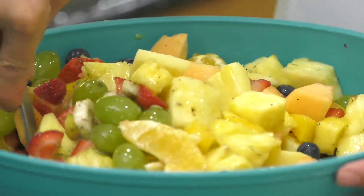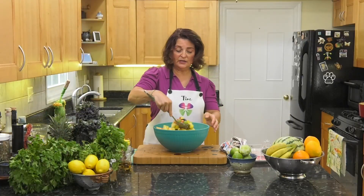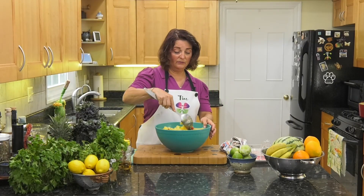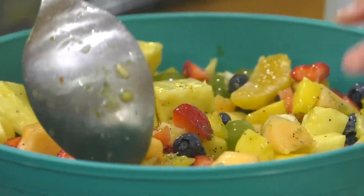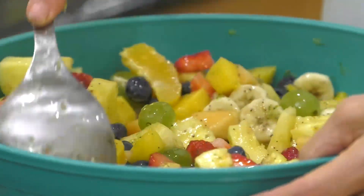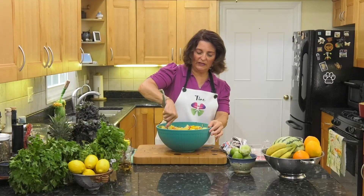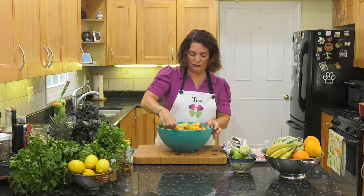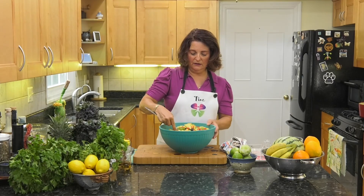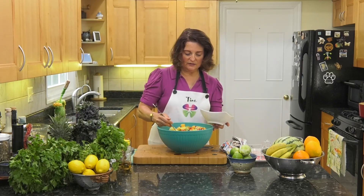How beautiful this is! Fruit is wonderful after a meal — it literally helps you digest your food. In an Italian household, after dinner, whether in Italy or at home in New Jersey where my parents are, they're always peeling a piece of fruit. It's full of enzymes, and the enzymes are what help you digest your food.